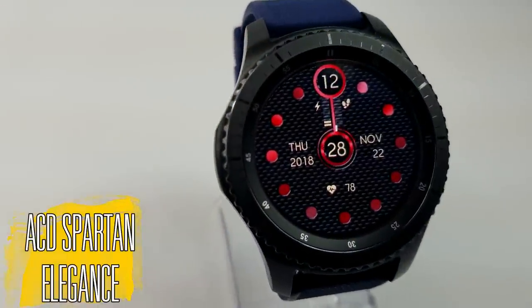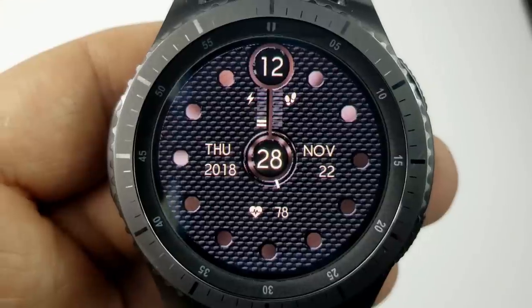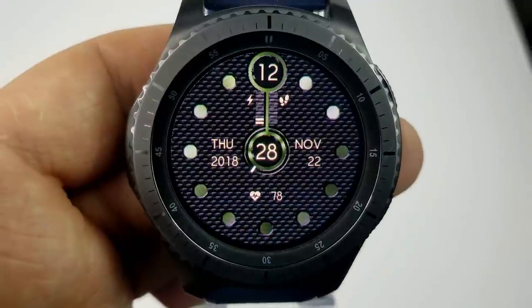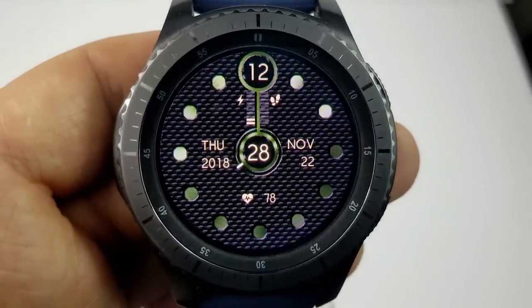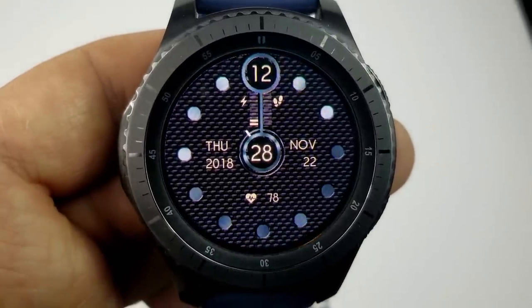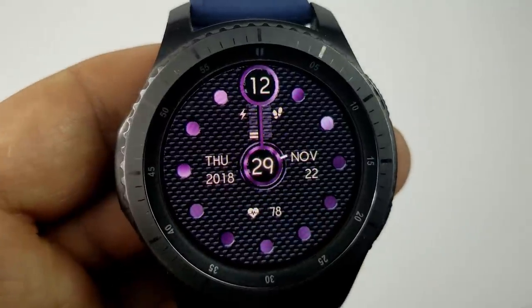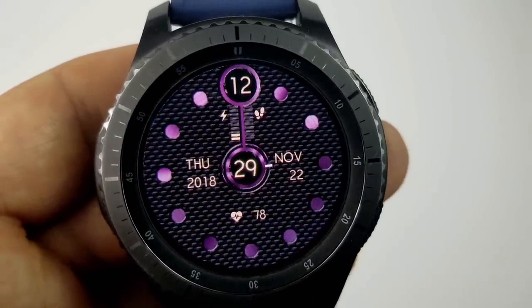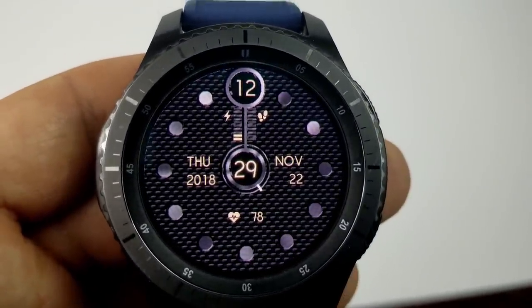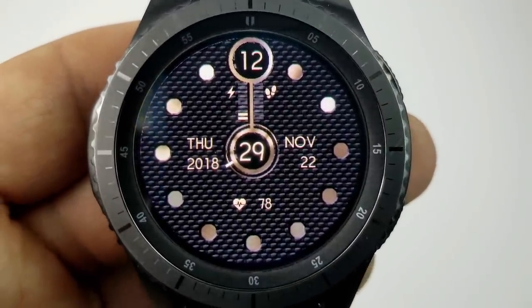The other face available for free right now is very similar in design and layout to the previous one, although based on the name and the textured background, this is definitely a more elegant version. You can still change the colors, but instead of 12 colors this one comes preset with eight, and the tones are more subtle — they're multi-toned as opposed to the solid colors of the last face. You still have the same features for the date, heart rate, battery status, and step goal, as well as that unique way of showing the analog time. Either one would be a great pick — it just depends on which better matches your personal taste and style.